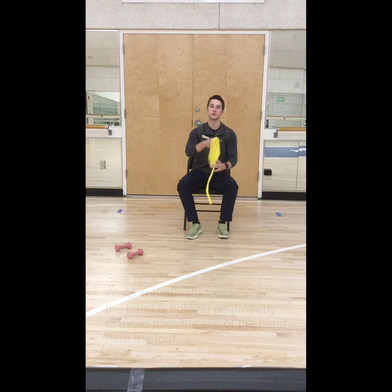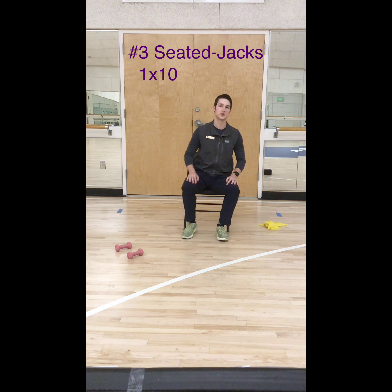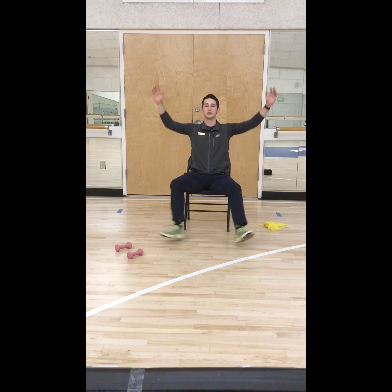That will lead you to your next one — number 3, your seated jacks. You do not need any equipment for this. All you will do is move to the edge of your seat and do the regular jumping jack just from seated, just like this, extending your arms out all the way.